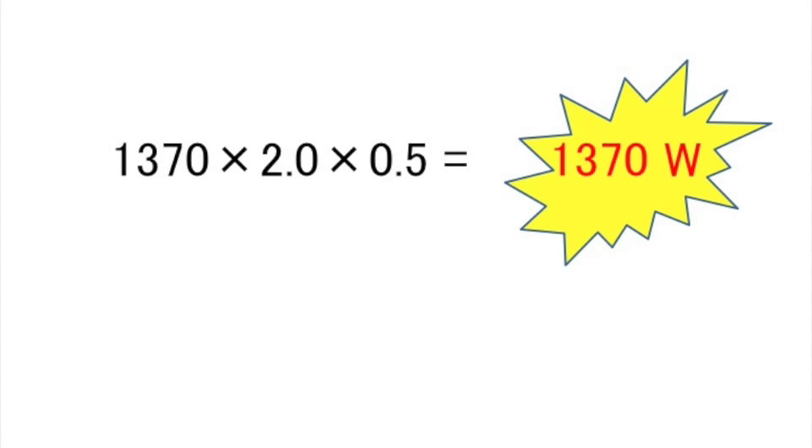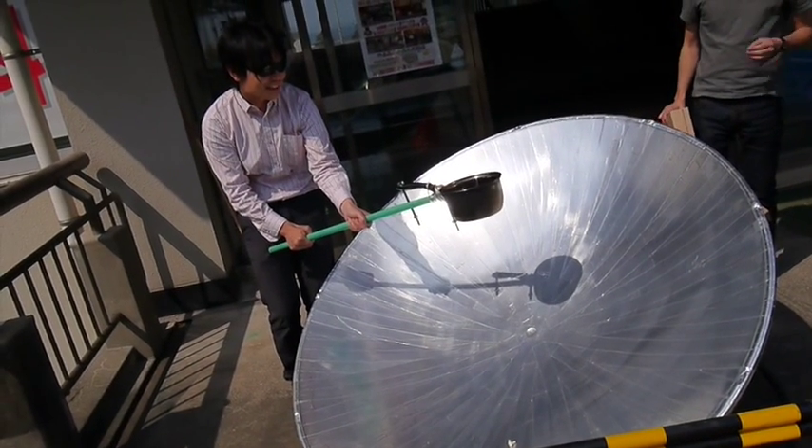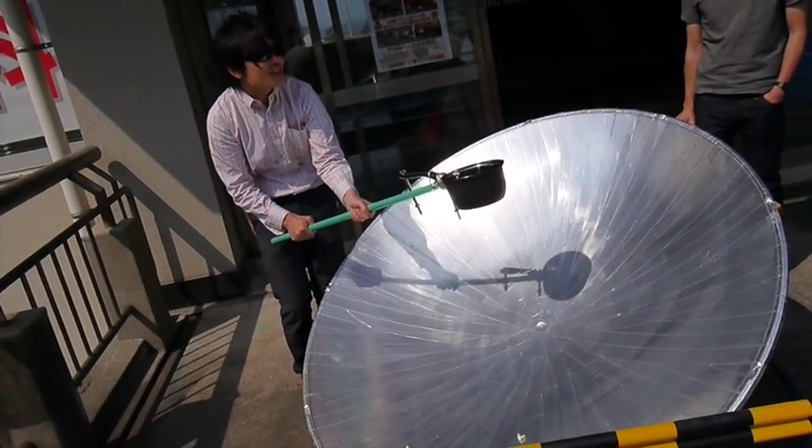Let's calculate. Multiply the solar constant, 1,370 watts per meter squared, by the area perpendicular to the sun's rays, 2.0 meters squared, by the portion of total energy reaching the pan, 0.5. That gives us 1,370 watts. This is over 500 watts more power than the electric popcorn popper. Now, watch the next segment and see how our experiment turned out.